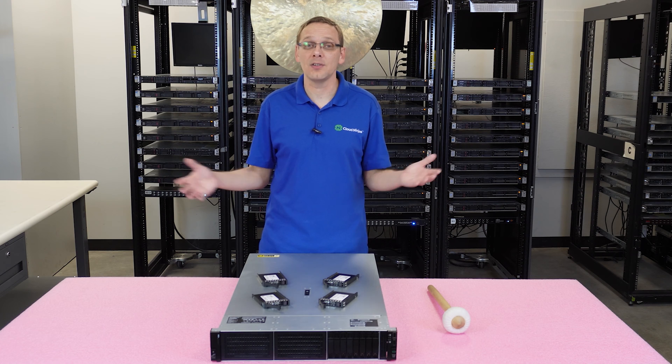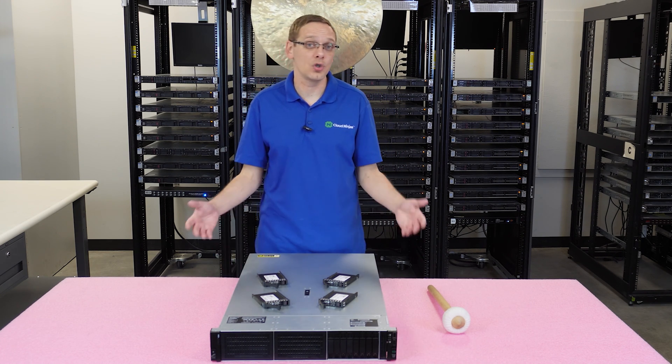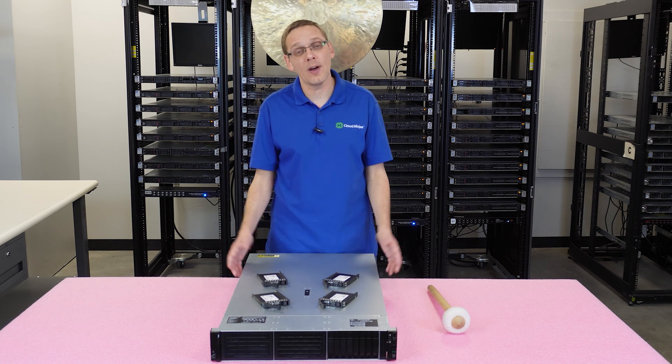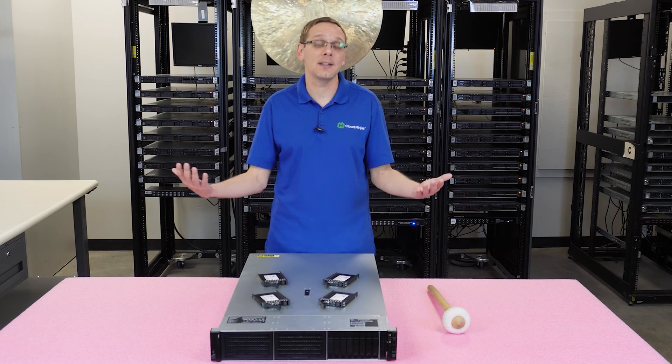What about max sizes? The max sizes depend on the type of chassis you have. You can have a small form factor chassis, which uses a 2.5-inch drive, or a large form factor chassis, which uses a 3.5-inch drive. The type of chassis you have will determine the max sizes available.